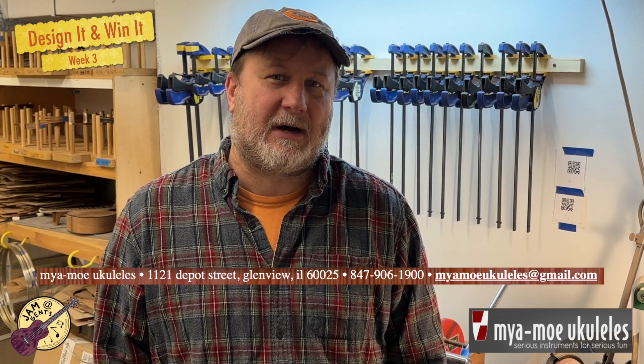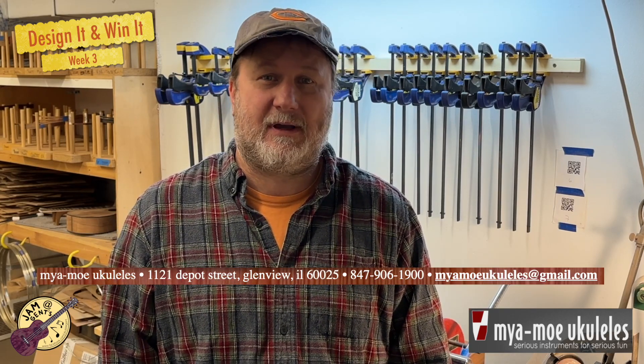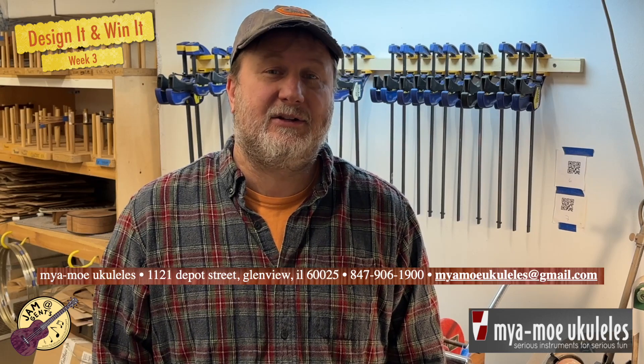Hi, Kerry Kelly here. Welcome back to the Mya-Moe Shop. I've done a whole lot of work on the ukulele this week, so coming up is a video montage of what I thought were some of the most interesting parts of the building process. I will be on the chat if anyone has any questions. My contact info is at the bottom of every page of the myamoe.com website, so feel free to reach out directly if you have questions, and enjoy the video.